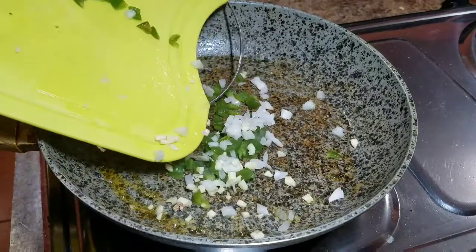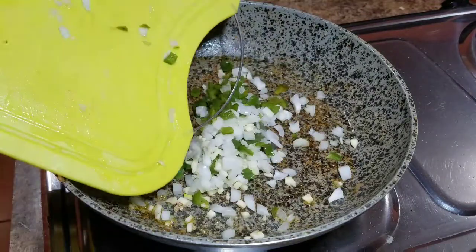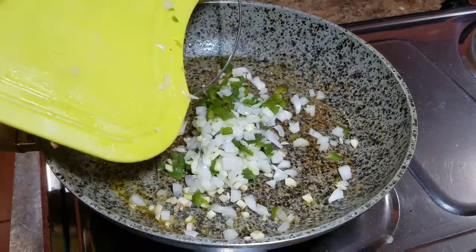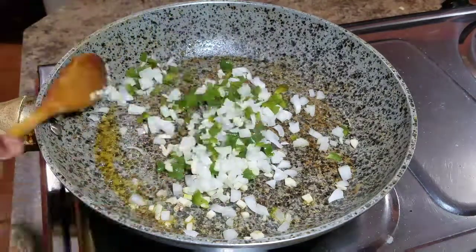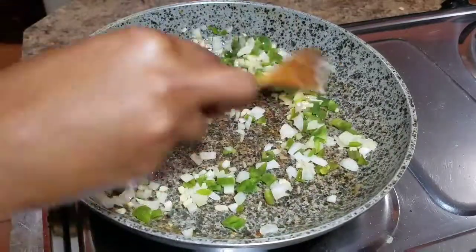Now that my shrimp are all cooked, I'm going to go ahead and remove them, then add my bell peppers, onion, and garlic to the same pot that I'll cook my fried rice in. The flavor coming from this seasoning smells so good!